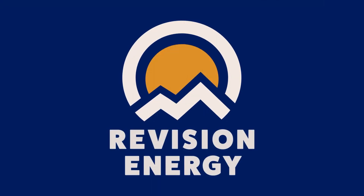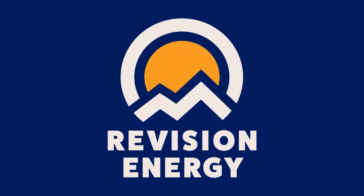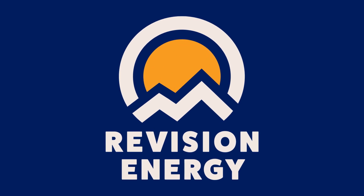If you have one of our solar hot water systems and would like a routine checkup, visit our website, revisionenergy.com.